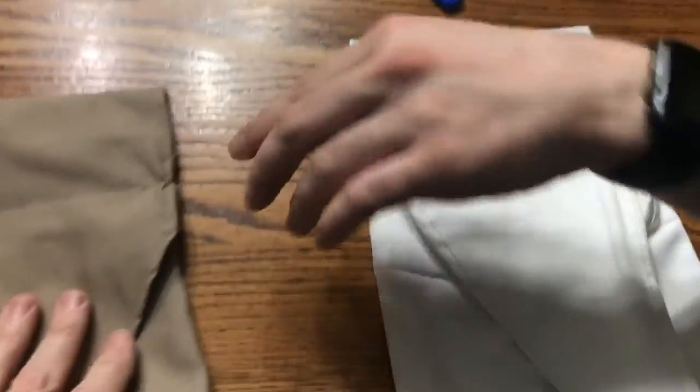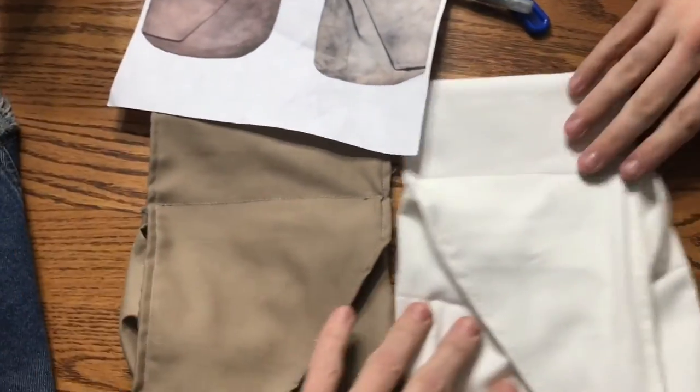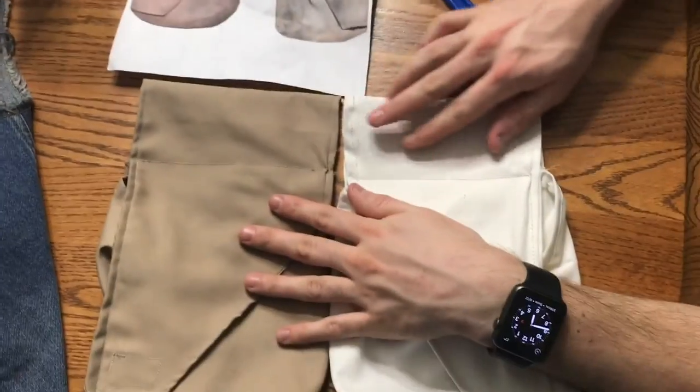So we have our brown bag and our off-white bag, which will be weathered to match the reference photo. I think we're gonna be okay.